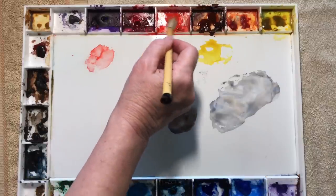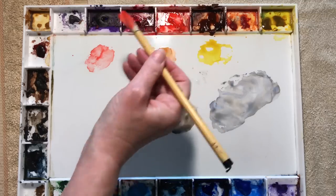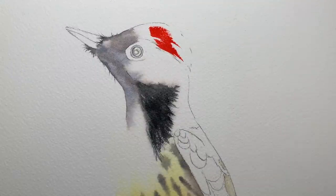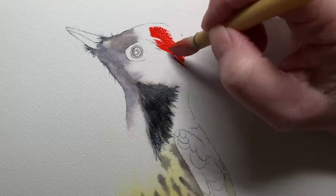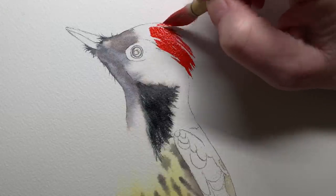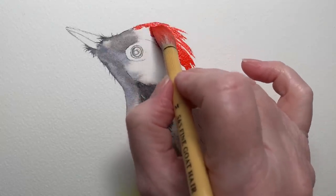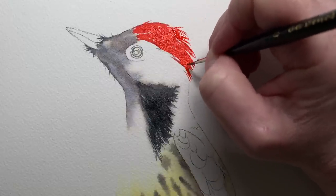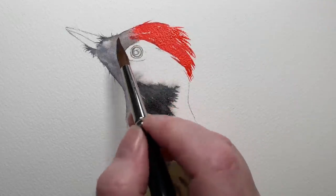I washed the black out of my brush, picked up some scarlet lake, and wanted good heavy pigment — I didn't want to come back and do it a second time. So I pushed the brush into the pigment on the palette rather than create a puddle. I had a bit too much water in the brush so I squeezed some out and kept going. Then I went back with my little Da Vinci Maestro brush and added a few more little flicks, then used a damp brush to soften the edge at the front — I didn't want a hard line.